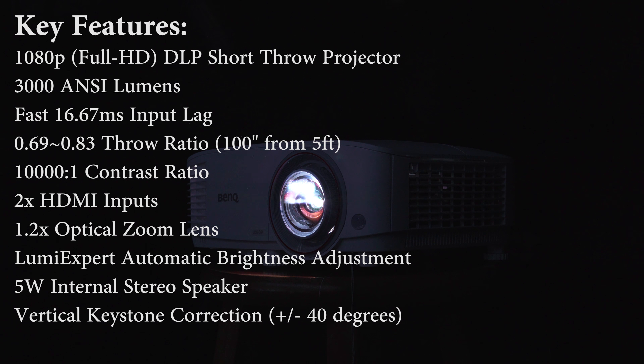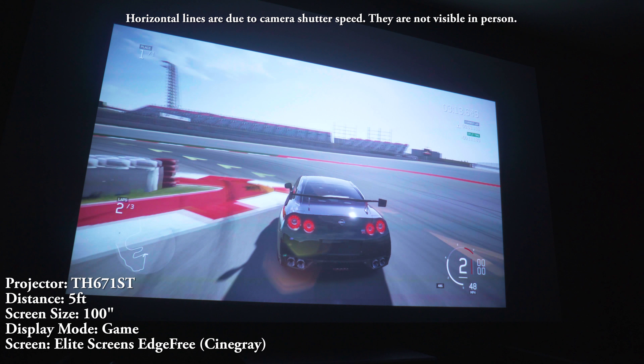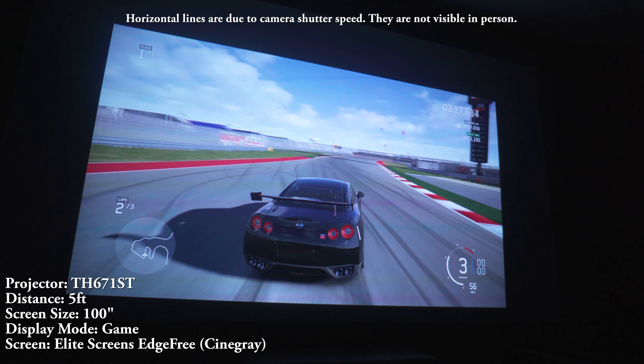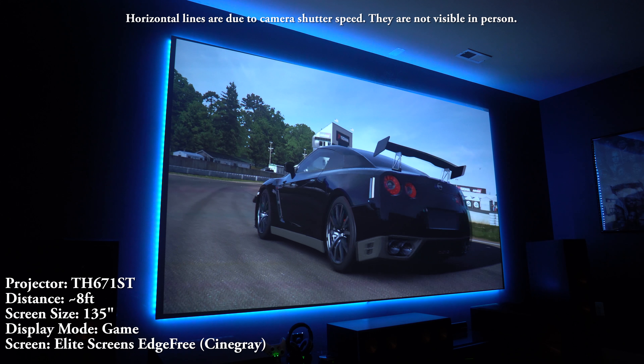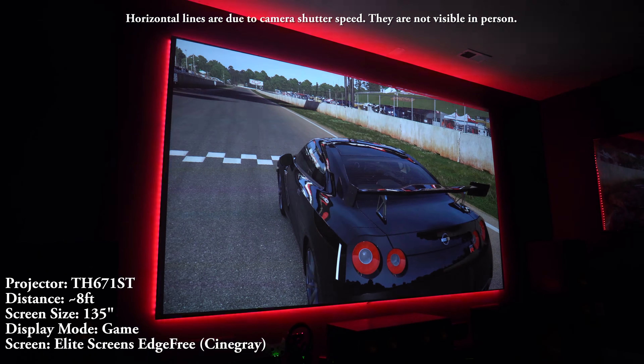So how well does this thing perform? I blew the dust off my Xbox One S to see how it does, and I have to say this projector works really well for gaming. Not only did it look great projecting a 100-inch screen, but it handled my 135-inch screen really well. The colors are bright and vibrant and the input lag is great for even the most sensitive of gamers.